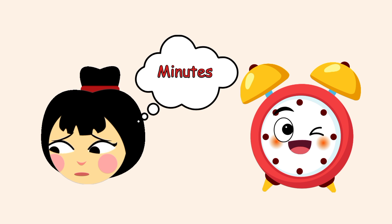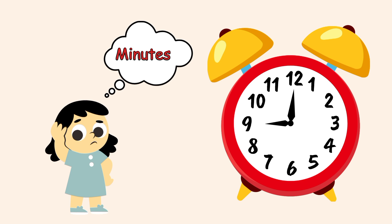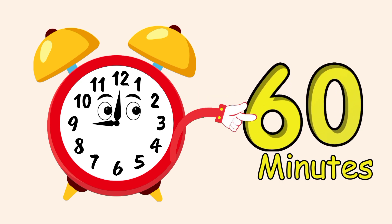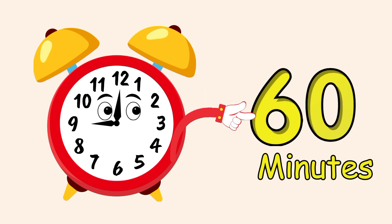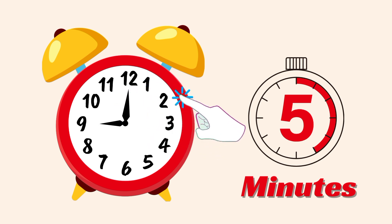You can't see the minutes number on the clock — it's a mystery! You have to find it by yourself. We have a total of 60 minutes in an hour, and my big hand points to the minutes number.